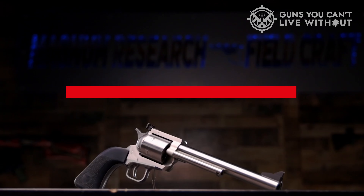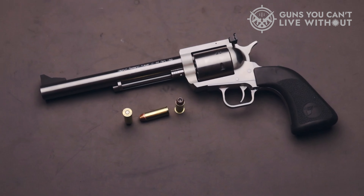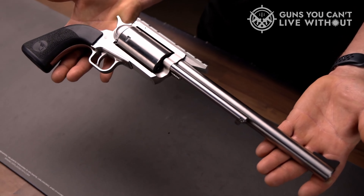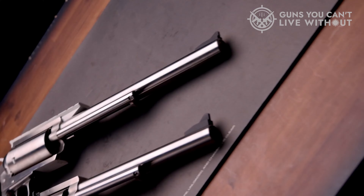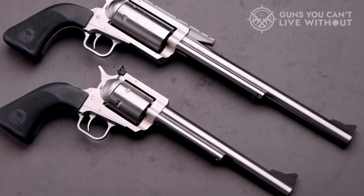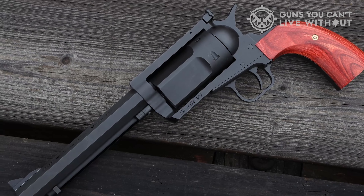Number 2: Magnum Research BFR — an acronym for Biggest Finest Revolver — undoubtedly lives up to its name. These exceptional American-made pistols are as aesthetically pleasing as they are robust. The BFR series offers both long and short cylinder models. The .410 pistol falls into the long cylinder category and is available in two barrel lengths: 7.5 and 10 inches. This unique firearm comes from the same company that introduced the iconic Desert Eagle. Constructed entirely from stainless steel, this powerful single action revolver has been hailed as the most potent of its kind. Chambered for both .45 LC and .410-gauge ammunition, it incorporates a transfer bar safety mechanism and boasts an unfluted 1.75-inch cylinder with a five-round capacity. The revolver's large frame effectively disperses recoil, making it an ideal choice for unparalleled power and performance.